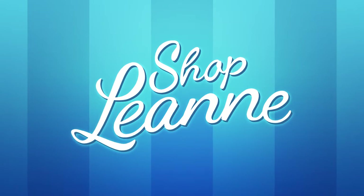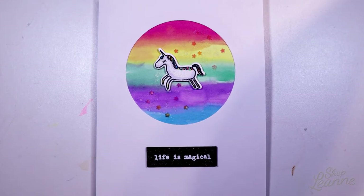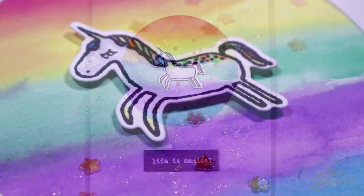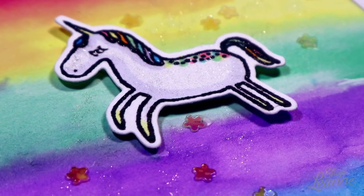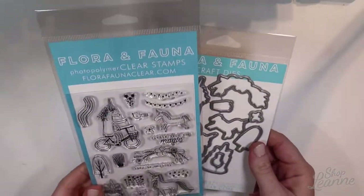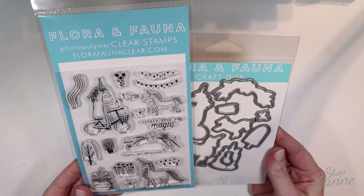Hey everyone, it's Leanne. Welcome to another video on my YouTube channel. I have a really fun card to share with you today. This is a rainbow unicorn card, and this is using the really sweet Magic Unicorn stamp set from Flora and Fauna. If you haven't checked out their stamps, you should because the art style is just beautiful. I love them so much.